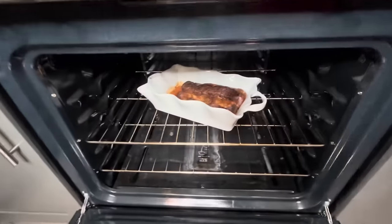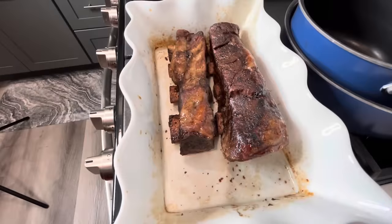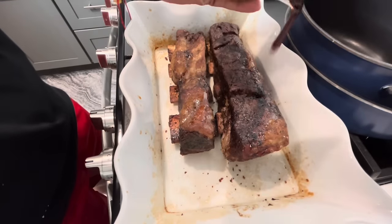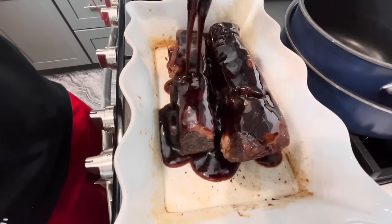All right, y'all. So this is how it looks right now. Oh, it's bubbling! So it's juicy. It's a thin barbecue sauce, y'all, but — ooh, y'all. Look at this, y'all. This look fire.